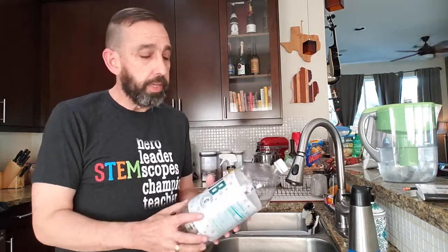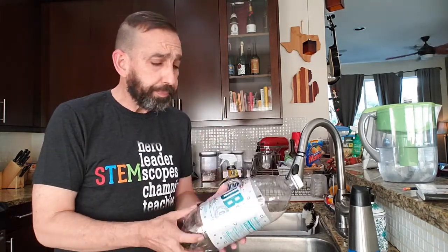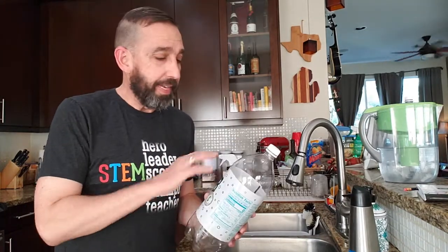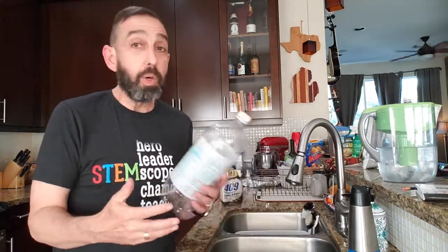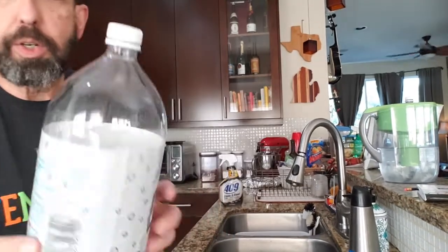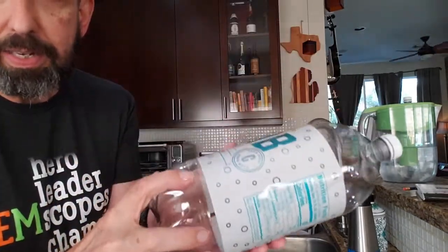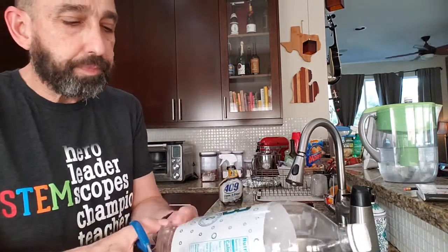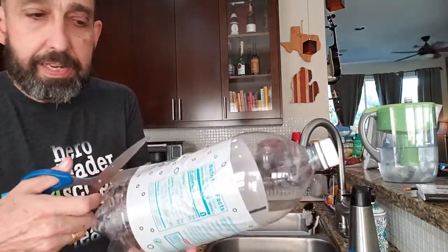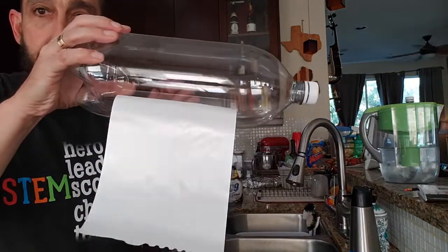Whatever container you're using, you'll be making observations of what's going on inside. So if you're using a two-liter bottle like I am, you're going to want to remove the label. I have a way of doing that that will leave it nice and clean. It does require hot water and scissors, so a grown-up may be required. Look for the line of glue, go to the opposite side, take some scissors, put it underneath the label, and slice it so that it hangs down.